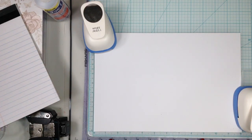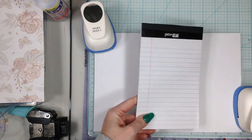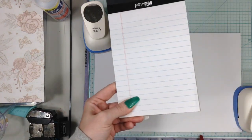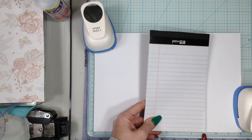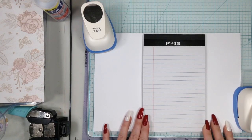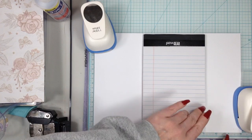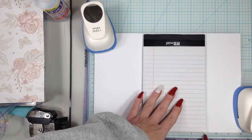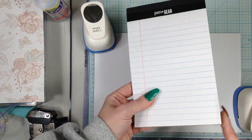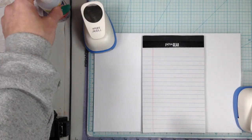Take your Pen Gear notepad and count in 3 inches from the 12-inch mark, so that's the 9-inch mark. Put your right lower corner right at that 9-inch mark and lay it down just like that. If you don't have this mat, take a ruler, mark 3 inches from the edge (or measure to the 9-inch mark), make a little pencil mark, then put the corner of your notepad right there. Simple, easy peasy lemon squeezy.